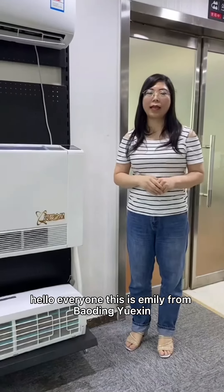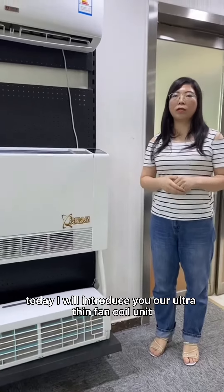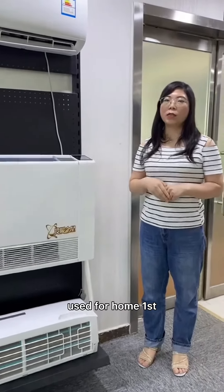Hello everyone, this is Emily from Bouding Yuxin. Today I will introduce you an ultra-thin fan coil unit used for home.